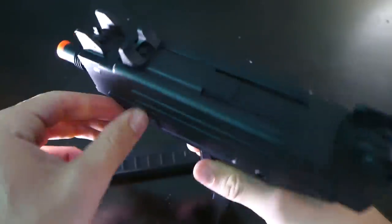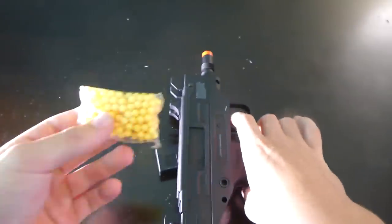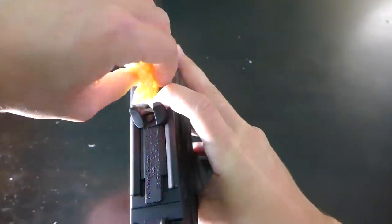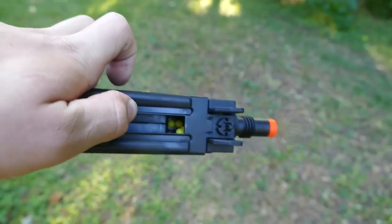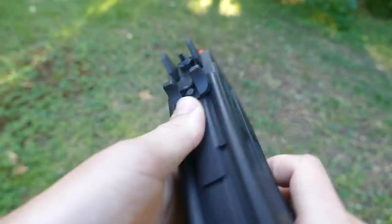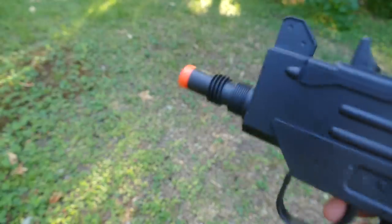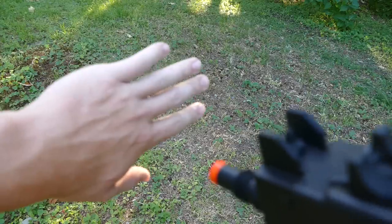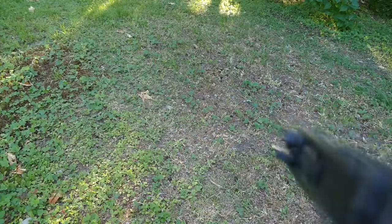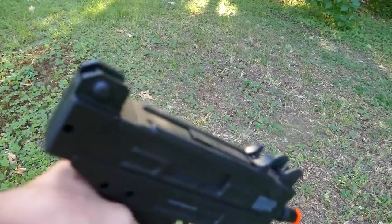It's actually a gravity-fed hopper, so we got some BBs right here. I just finished charging up the gun and got a decent amount of ammo in there. When I try to shoot it - nothing comes out. This should hurt, this should really hurt, but nothing comes out. So yeah, let's go ahead and rip this thing open and see what we can do with it.